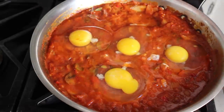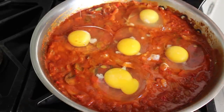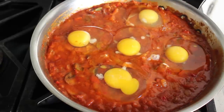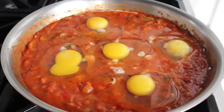I probably should have stopped the camera and fished that one out and had them all come out perfectly, but I didn't — and no, it has nothing to do with ethics or keeping it real, it has much more to do with laziness. Plus, as you'll see, it's really not that big of a problem, so I wasn't that upset — allegedly. Once our eggs are down, we'll give each one a little seasoning with some salt and freshly ground black pepper.